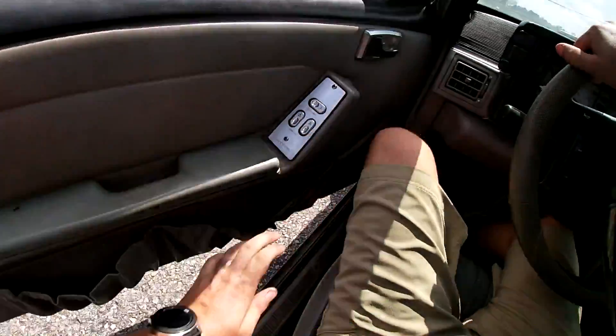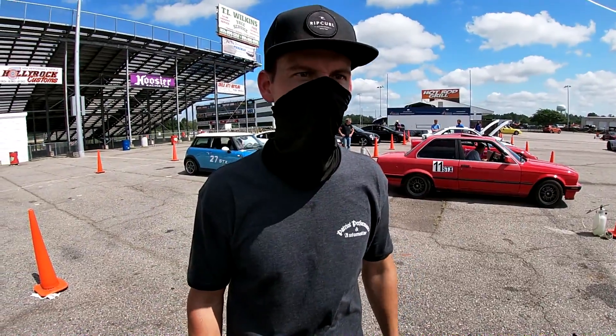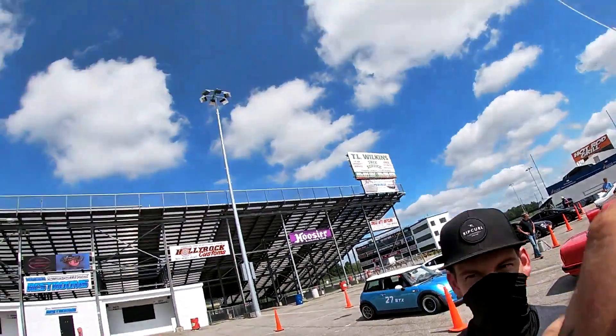That didn't look better but it felt better. I went a little slower in the spot that I always end up scrubbing tons of speed and sliding. You were probably faster then.